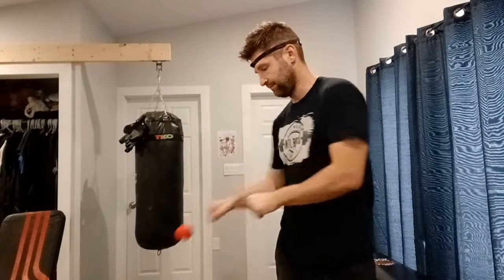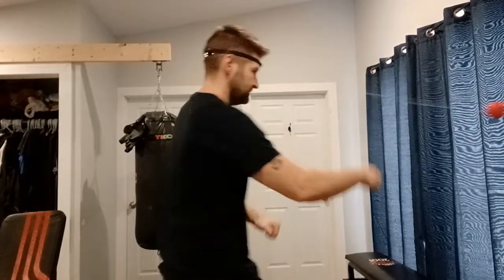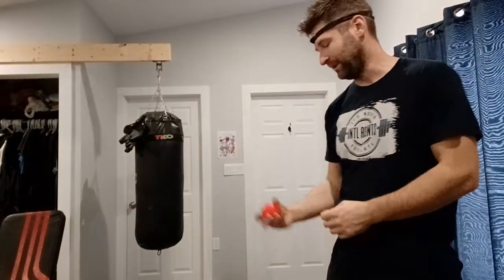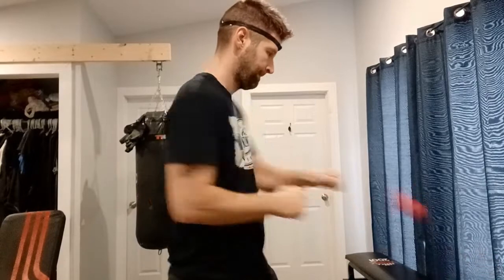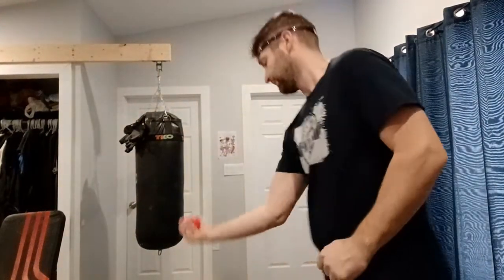So you take a couple hits, then dodge — oh, I got hit there — dodge. It gets a little out of control, but that's how it goes. You're also moving your head, and every time you move your head the ball pulls towards you faster. So you dodge and go from there.